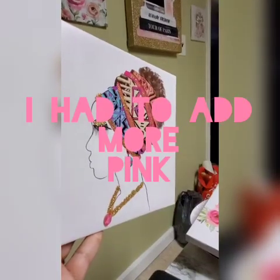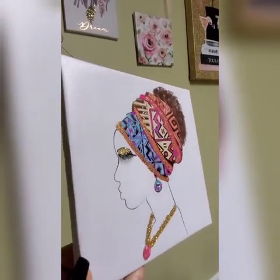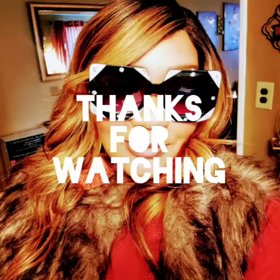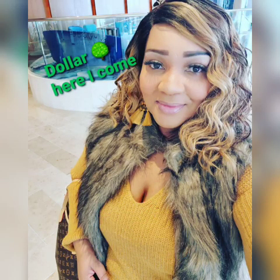I'm in the process of adding more pink, but look at her lashes, y'all. I'm thinking about giving her a nose ring — I believe she's good. Bye!